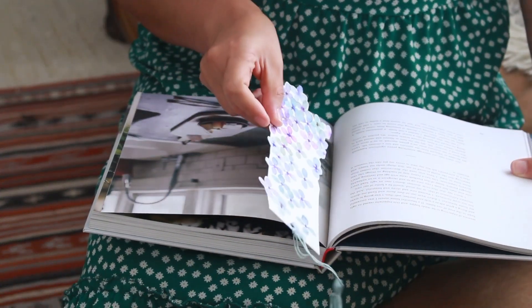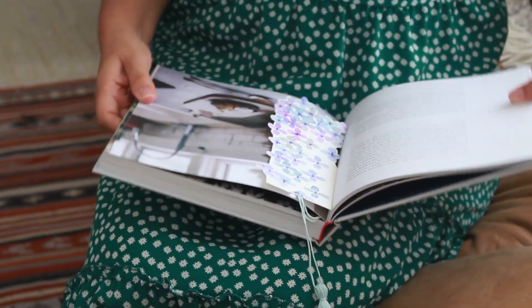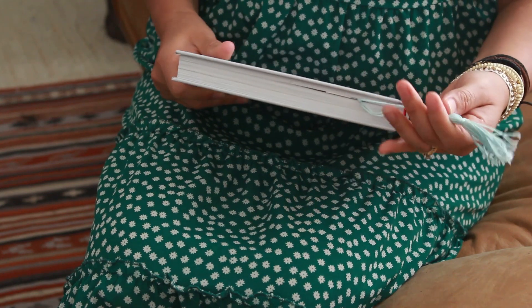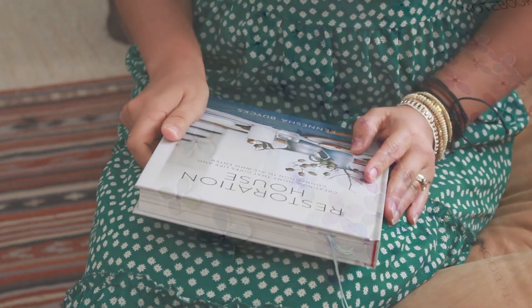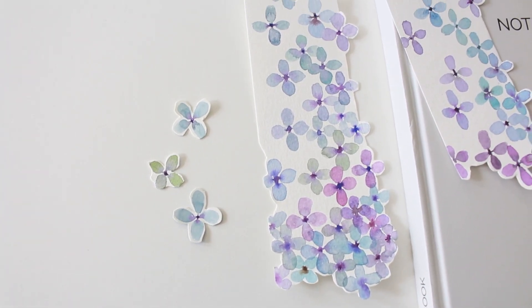Hey guys, it's Lucy from Craftberry Bush and welcome back. Today I have the cutest Mother's Day gift — this sweet little bookmark. We're going to be using watercolor to create individual little hydrangea flowers. It's so easy to make and I hope you enjoy it, so let's get started.